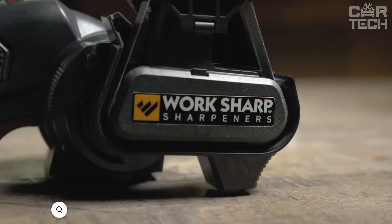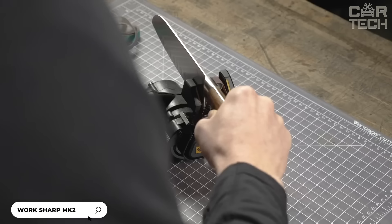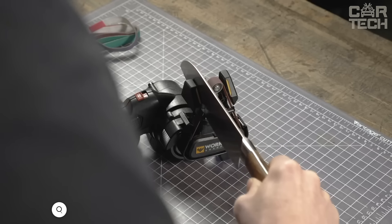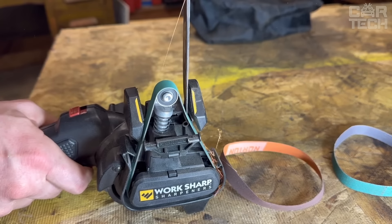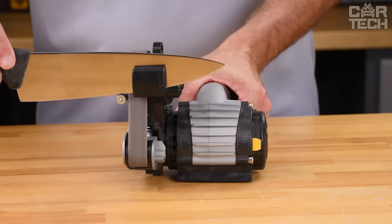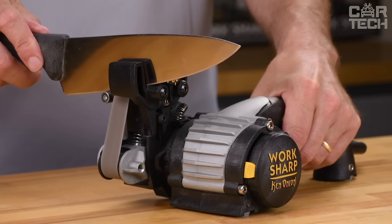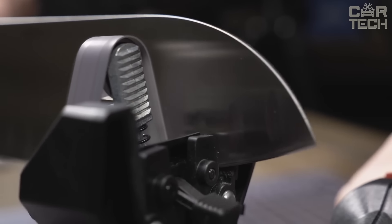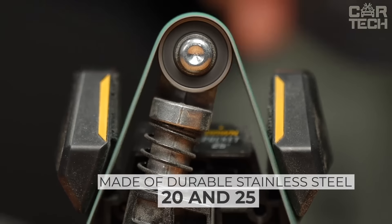The Work Sharp MK2 Electric Sharpener — imagine having one device that can sharpen any knife or tool. It has flexible belts for sharpening, a technology used by professionals. The belts adjust to any blade, whether it is a kitchen knife, pen knife, or even a lawn mower blade. It has a special sharpening guide that ensures the right angle every time. You can quickly switch between an angle of 25 degrees for hiking knives and 20 degrees for kitchen knives.